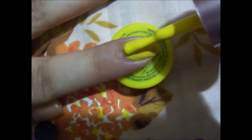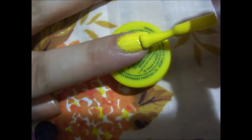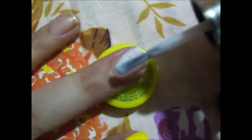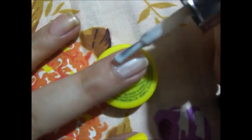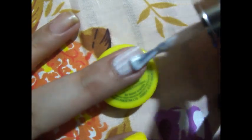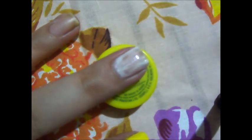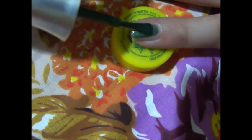To do this design, first of all on your index finger apply a yellow colored polish, then apply a white colored polish on your middle finger, and then apply a dark green colored polish on your pinky finger.